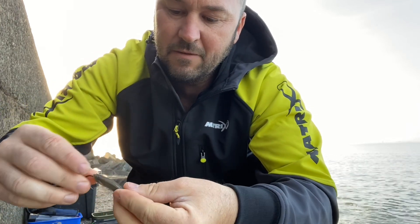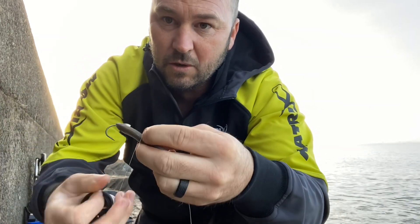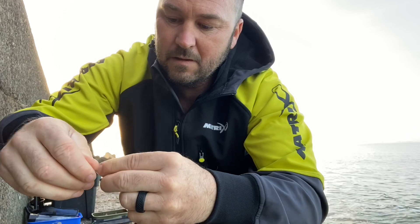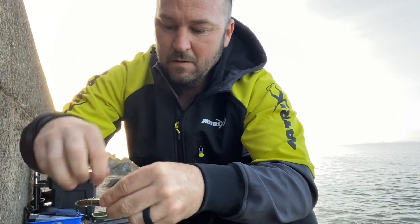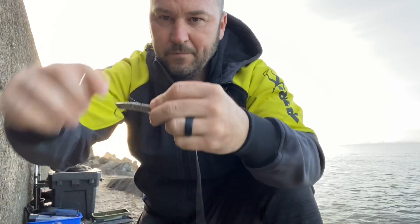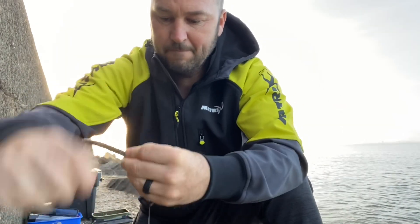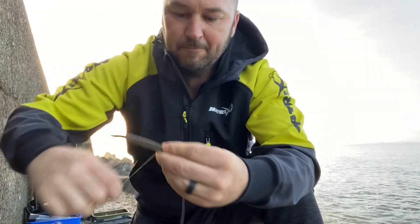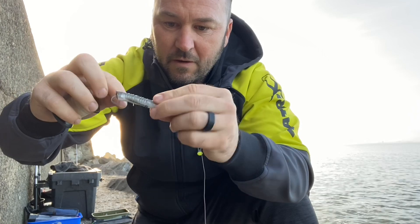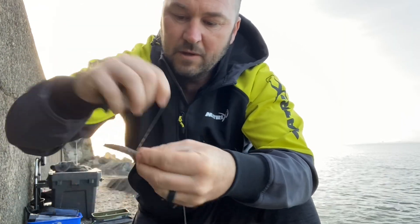I know some people like to thread him through but I'm just doing it quickly. Take your cotton and whip the sand eel off, all the way up the eel. Pay close attention around where your hook eye is — add more cotton around that so it'll hold it in place.